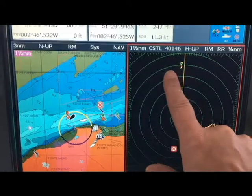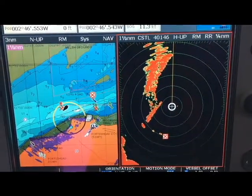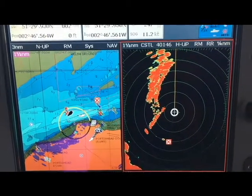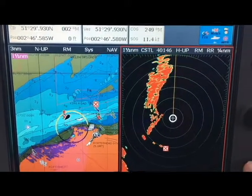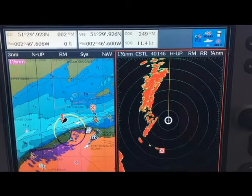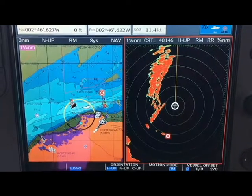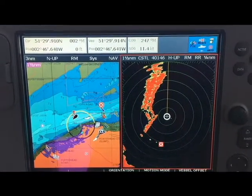If you want to zoom in, we can take this down to one and a half miles. And now we pretty much have the whole bay painted. There we have the first in the Compass bite-sized range: radar shadow.